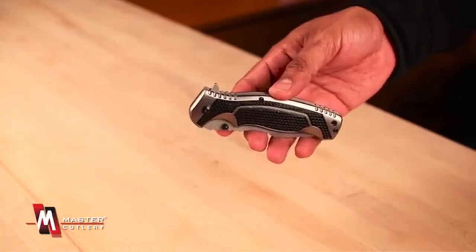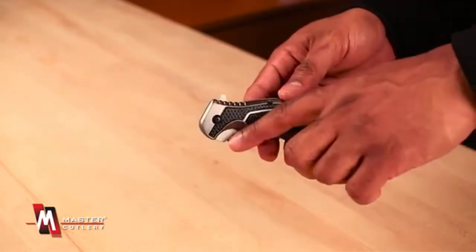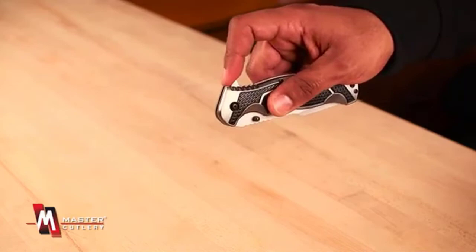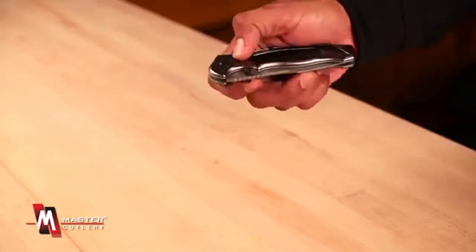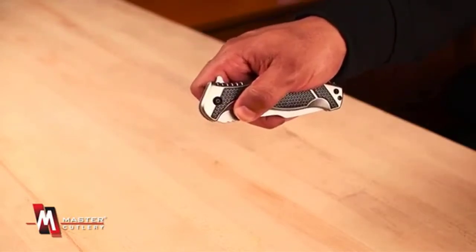How much should you spend on a pocket knife? You can get the best pocket knife under $100 — even $50 — and still get a survival pocket knife that is really powerful. In this video we've compiled a list of the top five best spring-assisted knives under $100, so let's get started.